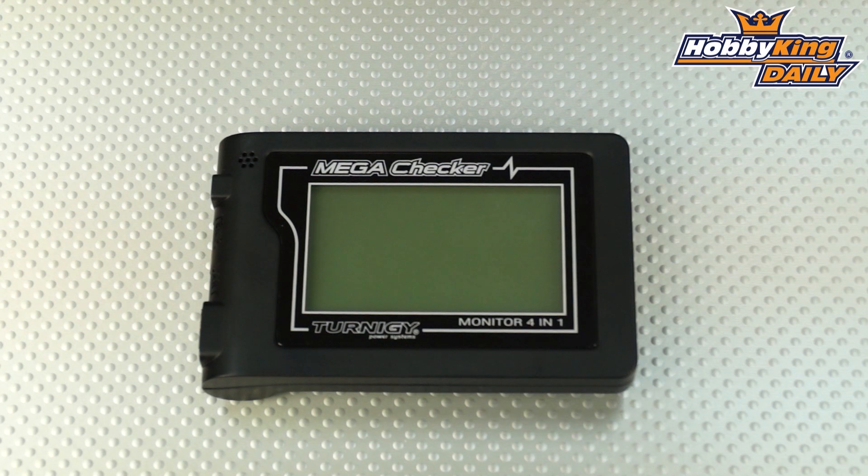Hey, Byron here from Hobby King. I want to show you today the Turnagy Mega Checker 4-in-1 meter, battery monitor, and voltage checker. Basically a multi-function tool — it's a great tool to keep in your flight box for checking up on the condition of your batteries.